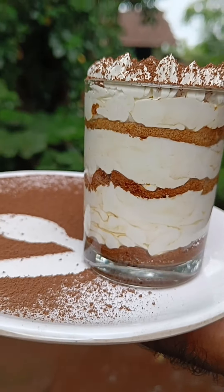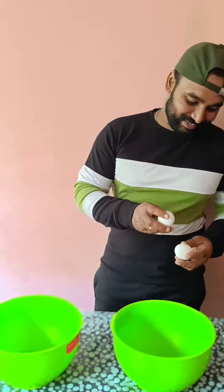Hello friends, we're doing this tiramisu. And we're using ladies fingers.